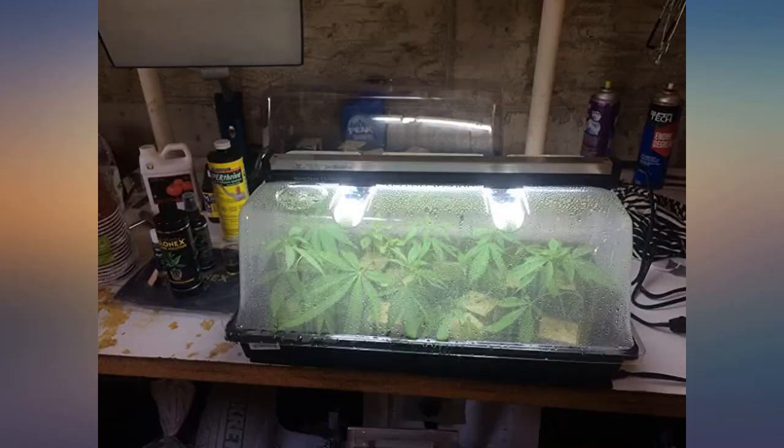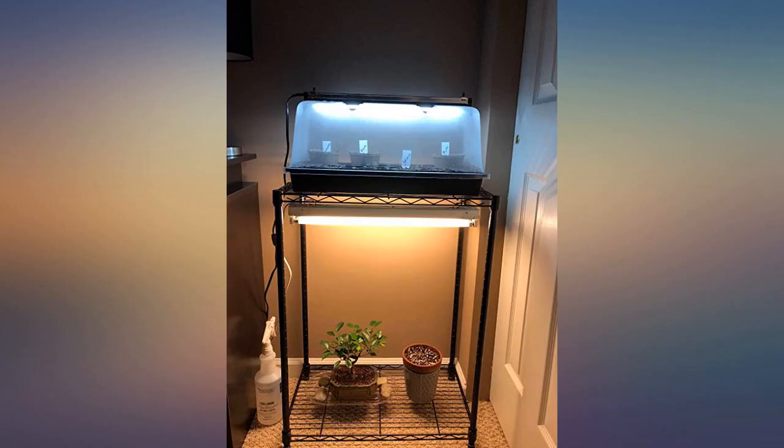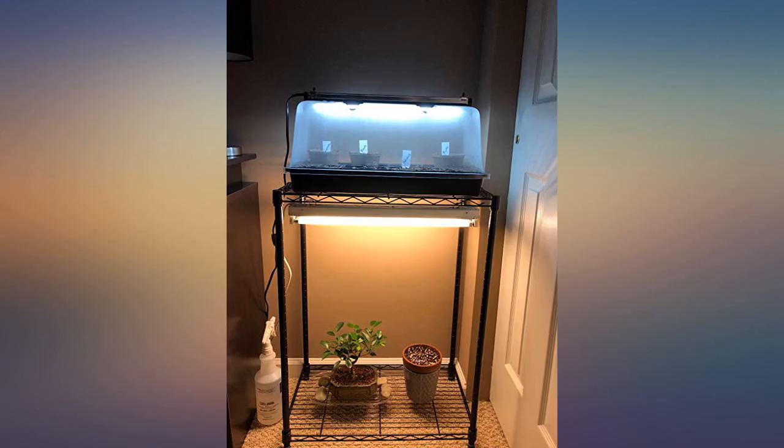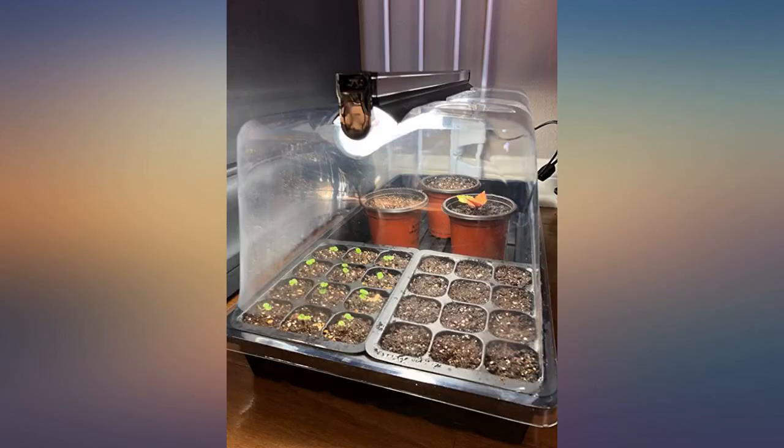I love my SunBlaster Nano Dome. The base tray is extremely durable and the light fixture is nicely made — bright and produces little heat. As the name says, it is nano sized and doesn't fit very many plant cells or plastic pots, but for my use it works great.